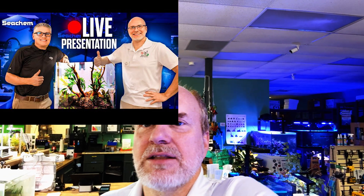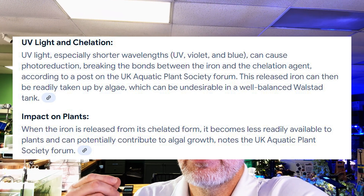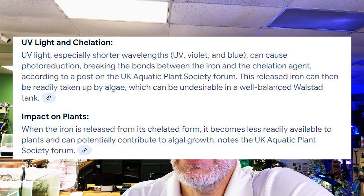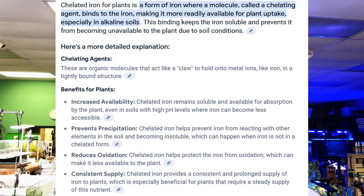At one point I had spoken to my friend Luis Navarro from Seachem and he said UV sterilizers can interact with the iron. I remembered that in the back of my brain but didn't really process it. I've been doing a lot of research and found an article by Diane Walstad written about 30 years ago where she found that UV light breaks the chelation surrounding iron. Most fertilizers use chelated iron, which binds and protects the iron so that natural bacteria and enzymes in the tank water can break down that barrier and plants can use the iron.